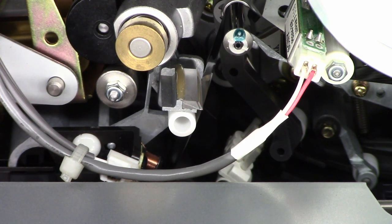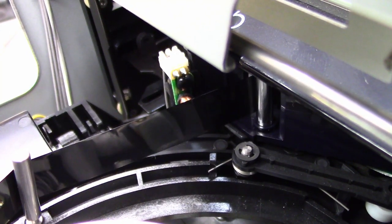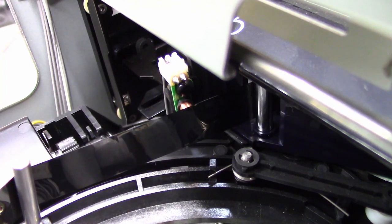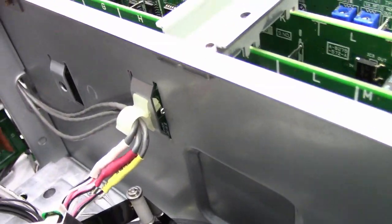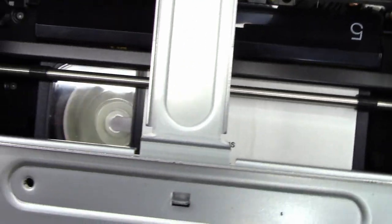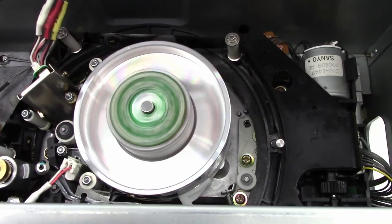I'm going to fast forward this tape to the end so you can see the metal leader come out right there — then it retracts and it's rewinding. You saw the metal leader come out. It's actually an aluminized metal leader, and that little coil detects the difference between standard tape that has no resonance and the metalized leader. That's the difference between VHS and Beta: a VHS tape has a clear leader and a Beta tape has a metalized leader.